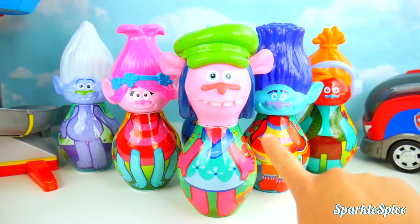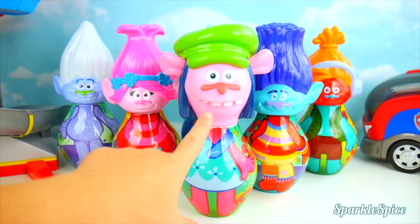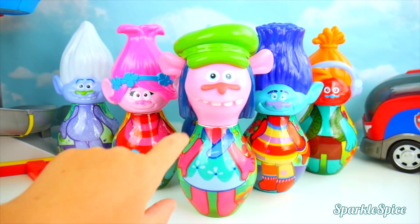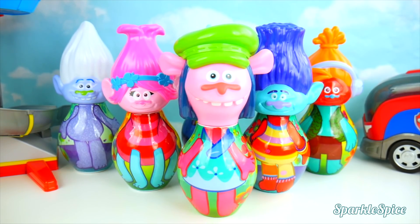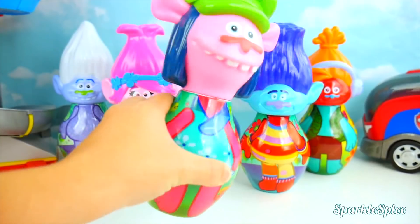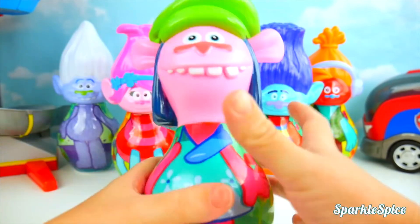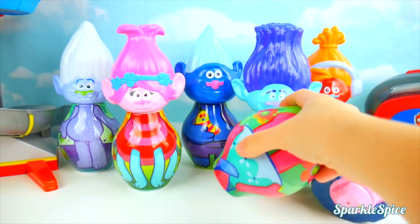We've got some more mismatched bodies and heads here to fix! That looks like Poppy's body, but it's on Cooper's head, and Poppy is wearing Cooper's body. That's not right! Let's see — some fun surprises to check out first! Let's do it!